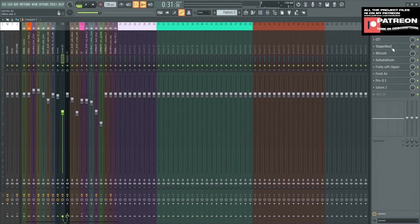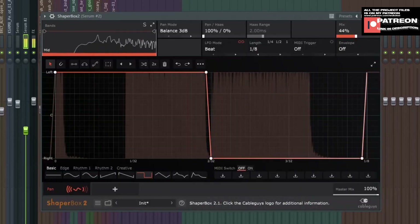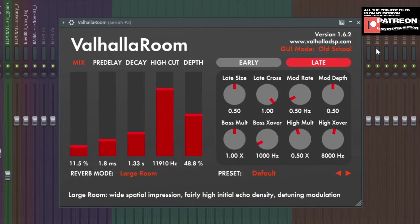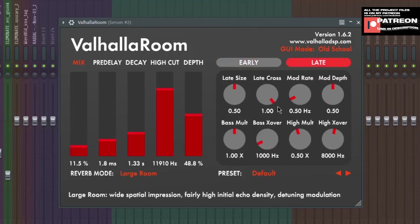Next plugin is Shepardbox 2. I choose the panning settings — this is what the panning looks like. Go to Basics, choose this, make the mix to 44%, and set the length to 1 per 8. This is what it sounds like without Shepardbox versus with Shepardbox. Next plugin is Valhalla Room — reverb. Large room preset, early and late settings — just look at it and pause the video to copy the settings.